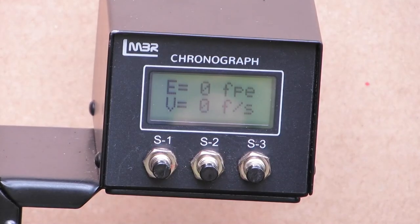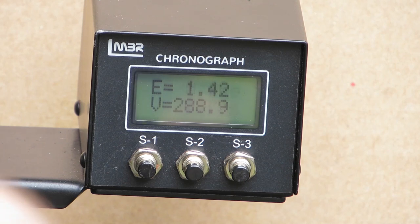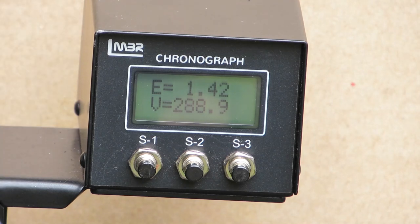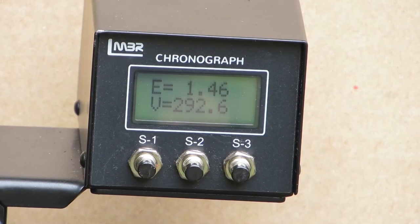Starting with the Buck Mark first. Reading: 142 fps. Another shot: 142 fps — that was the highest reading out of the three I'd done previously. I should mention they're both made by Umarex, so I wouldn't be surprised if it's essentially the same gun in a different skin. The Ruger is reading 146, so it's slightly more consistent in the 140s.